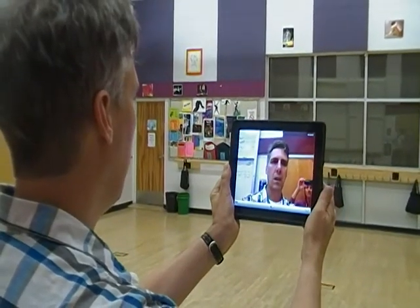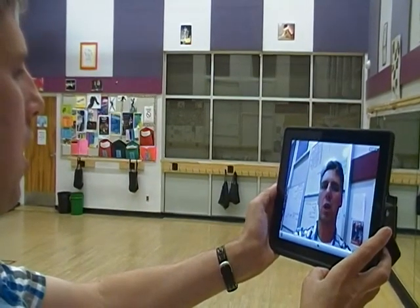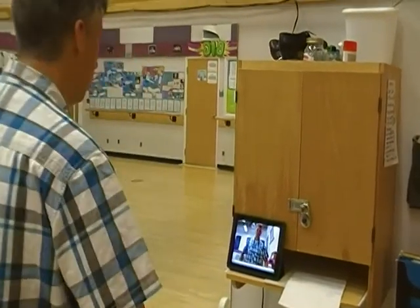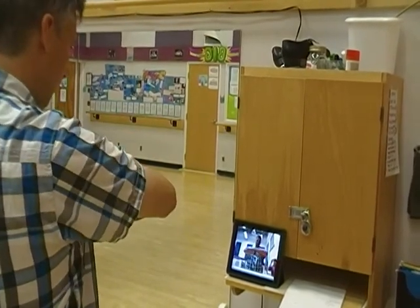Speak clearly into the camera. Each time you stop and start your video, change camera angles slightly. This will make the video look better. You can also set your camera up on a solid surface and use it as a tripod to film yourself.